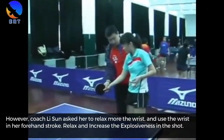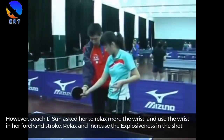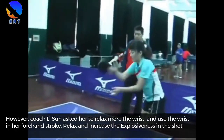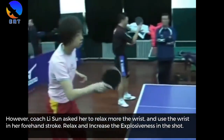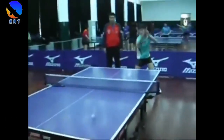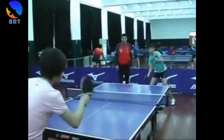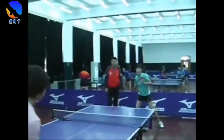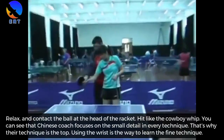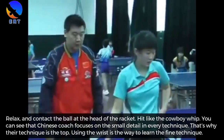Coach Lee Soon asks her to relax the wrist more and use the wrist in her forehand stroke — relax and increase the explosiveness in the shot, relax and contact at the head of the racket, hit like the cowboy whip.